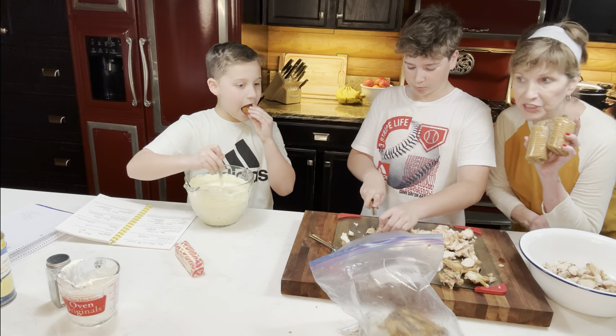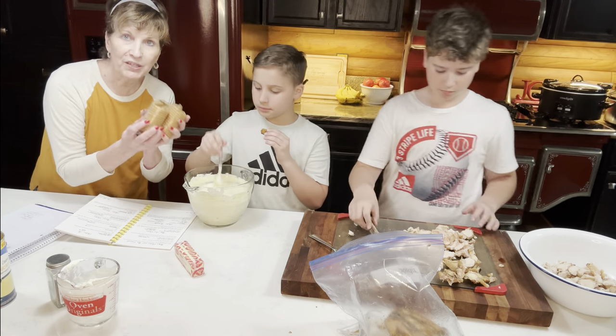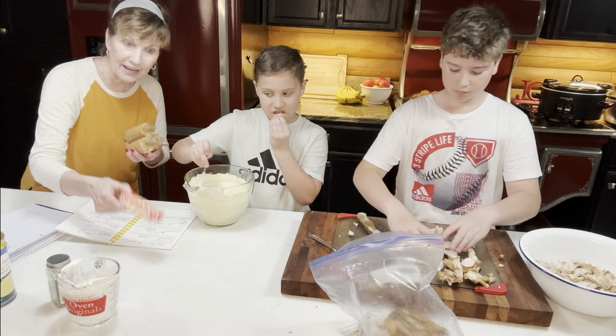What I'm going to do next is crush these Ritz crackers. I'm going to get three of these little fresh stacks — they're small — crush them up, and then melt this stick of butter and mix them together for the topping.